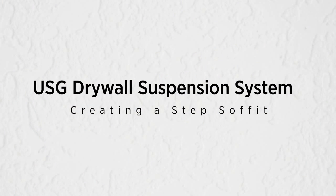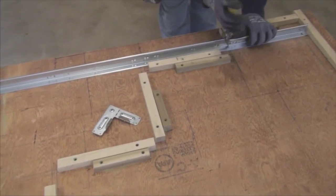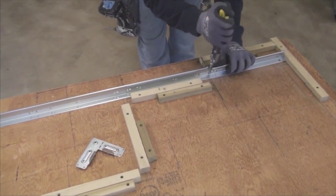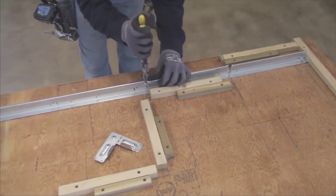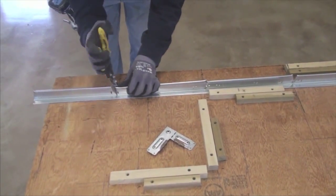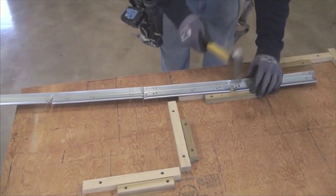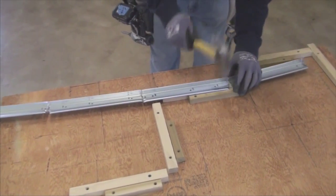Creating a Step Soffit. First, make a V-cut at the desired length you'll need to create each step in the soffit. To make an easier bend, hammer the bulb of the grid flat at each of these cuts.